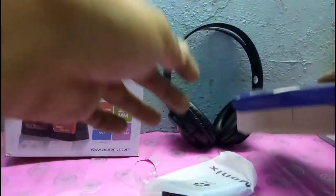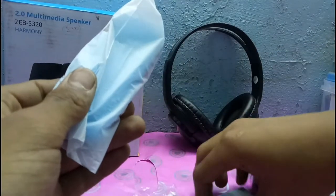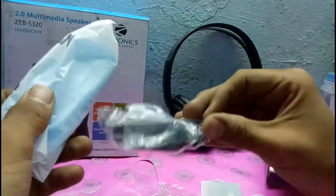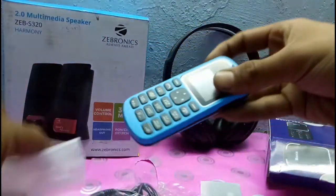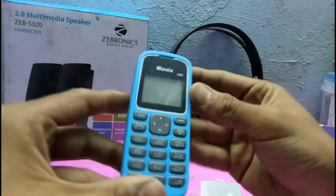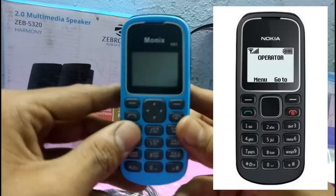All we have is a charger, mobile phone, and a battery. So let's check this out. This is blue and clear. As you can see, it's just a copy of a Nokia phone.